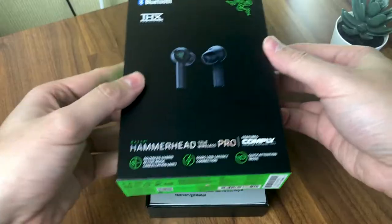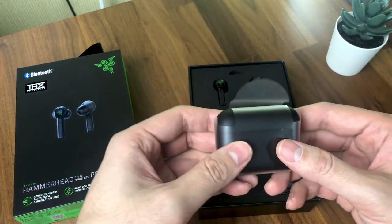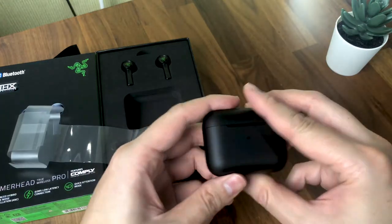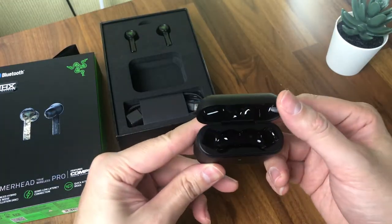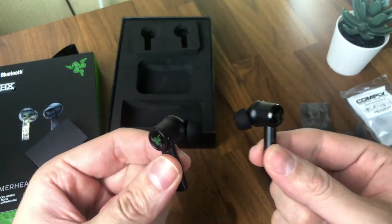To be honest, the first impression I had when I unboxed these earbuds was how similar they looked and felt to the standard Razer True Wireless Buds. Costing at double the price, I was expecting a slightly better grade plastic to be used for the case, but instead it's the same material as the Razer True Wireless case that I reviewed a year ago.